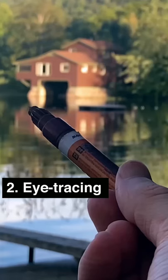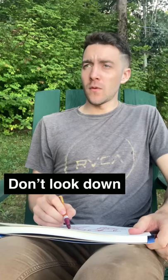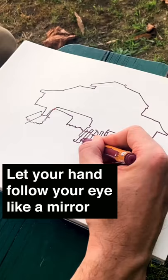Now, pick up your pen, close one eye, and trace the subject simply by sight, like this. Then, trace the subject once more, but with pen on paper. Don't look down. Instead, allow your hand to simply follow your sight, like a mirror.